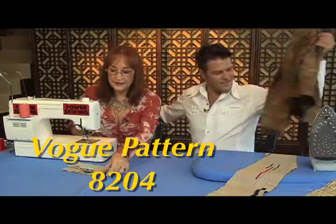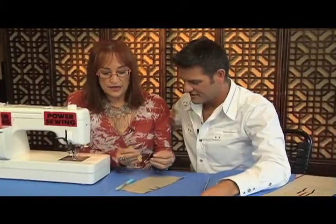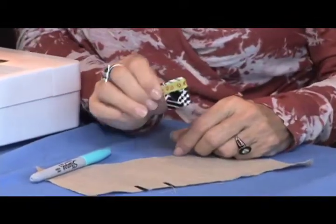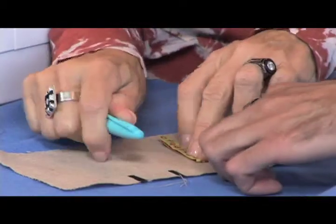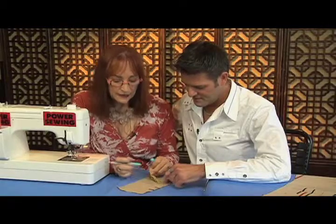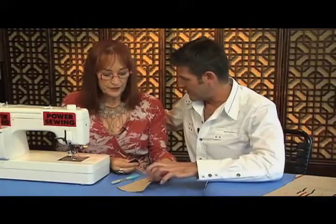Now let's talk about what size to make. Often people make a button opening too small and then you can't button the coat. So I'm going to take this button and wrap a little piece of ribbon — something that doesn't stretch — and slide it around like that. Now that's exactly the size, but what I'd do is make it an eighth of an inch longer, because you don't want too much wear and tear on the buttonhole itself. So this is the exact opening, and then you just make it a little eighth of an inch larger — to one end.